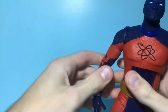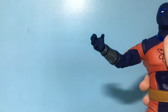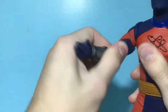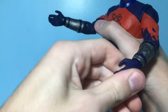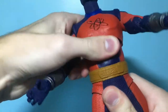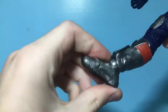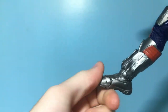For the articulation on the Atom Smasher Mega Fig, you can look all the way around — he's got a lot of good movement. The arms go out and in, and he's got a butterfly joint. Bicep swivel, double-jointed elbows, hands go out and in. He's got some pretty good torso movement — can swivel side to side, up and down. Legs kick out and back, double-jointed knees that are really good, and then ankle articulation with some toe articulation.